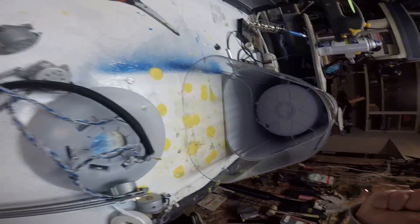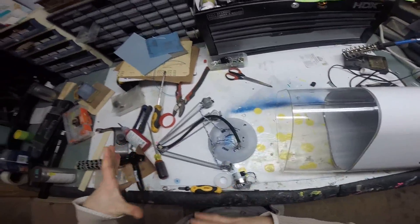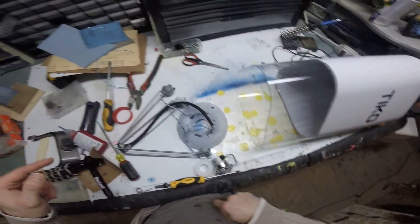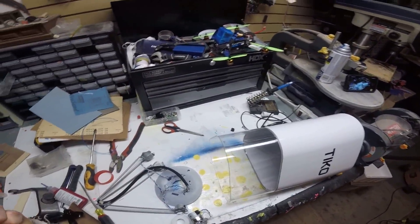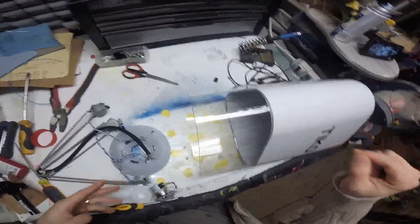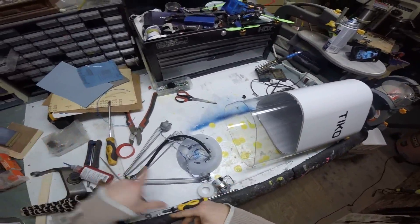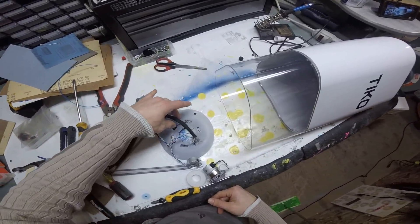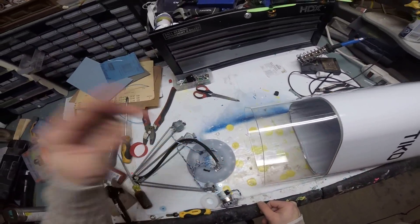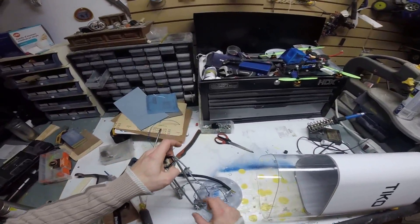I don't know if you guys have had this problem, but my power wire seems to always be squished when the stuff's all the way up, or it seems like it's pulling or something when I'm running through here. I can't remember how it was wired in before. It just seems like it's gonna wear out that circuit board and pull off one day and then boom — no power.